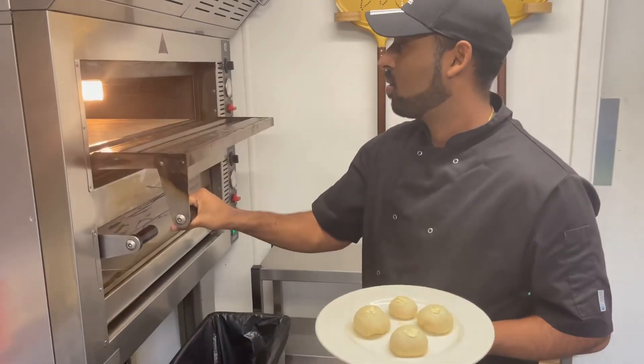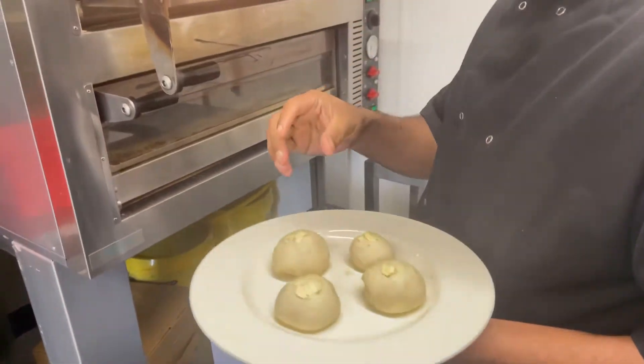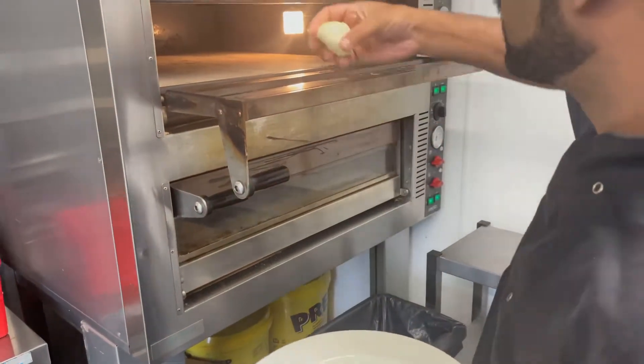Alright, we're gonna put it in the oven. This oven is 300 degrees Celsius, so we can put it in for 3 minutes. Let's put it inside.